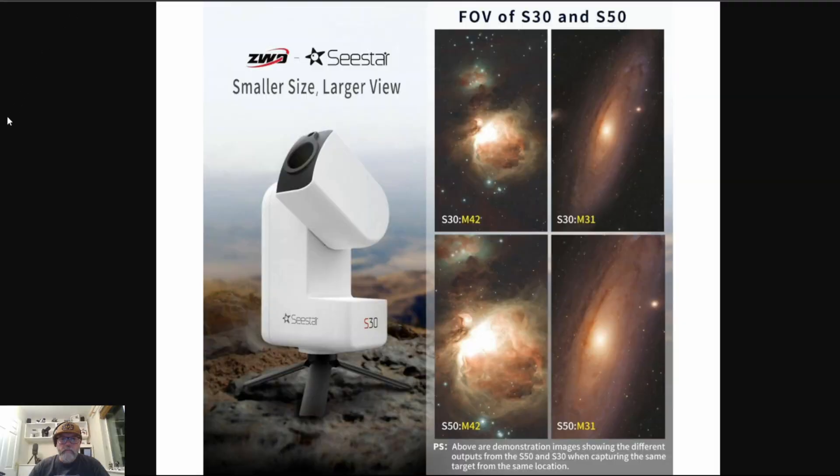The main imaging sensor is where we see a big upgrade. The S30 uses the Sony Starvis IMX662, and this offers better light capture and detail, especially in low light conditions. So this means you get cleaner, sharper images with less noise, making it ideal for an astrophotography camera.